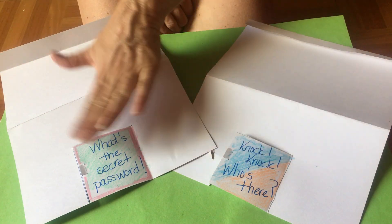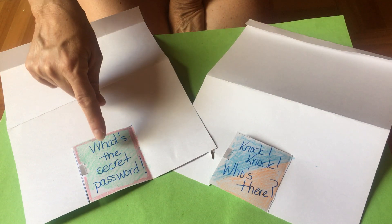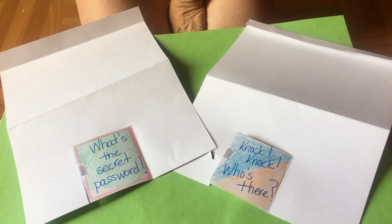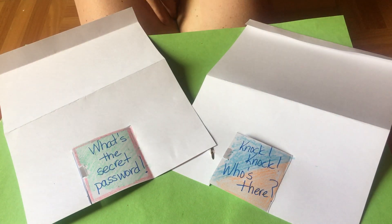You should have this paper. Your door isn't decorated like mine — I decorated my door. I wrote 'What's the secret password?' and colored it in a little bit. You can decorate your door however you want on your activity.